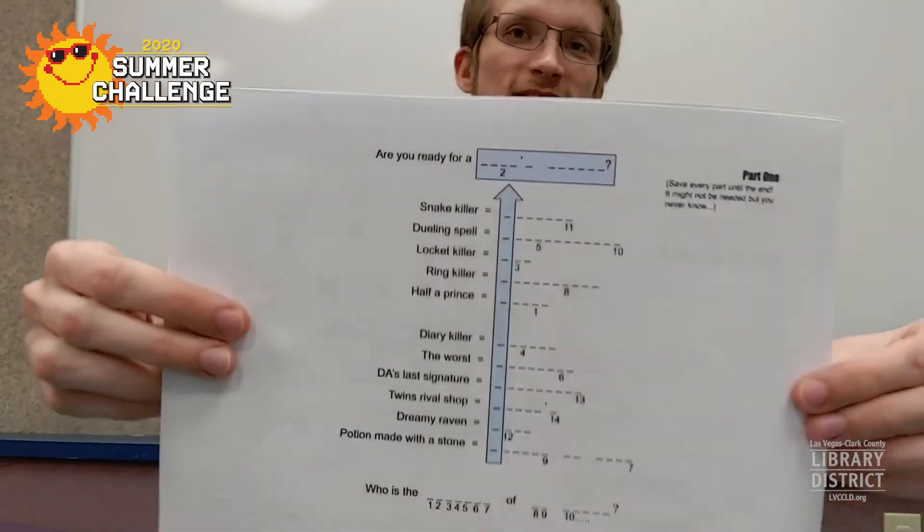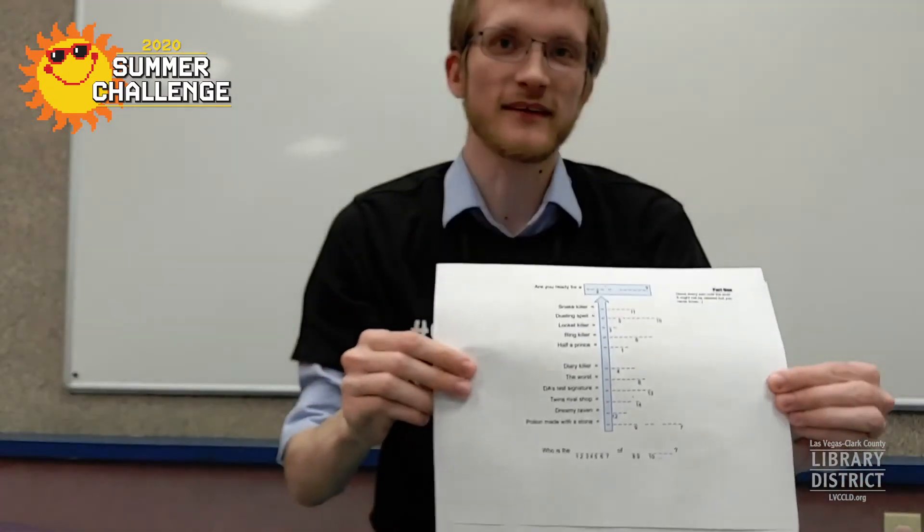If you want to try out this puzzle, I have this three-part puzzle in the description of this video that you can download. Let's take a closer look. A puzzle hunt starts with — or this puzzle hunt is — three parts long.